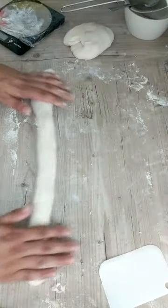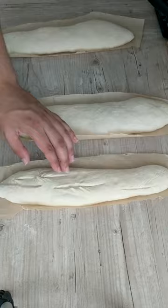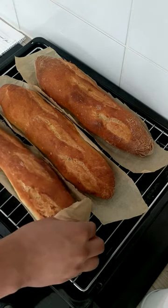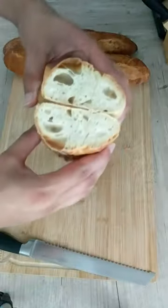The baguettes were baked at 220 degrees Celsius for 15 minutes with a water bath and a further 18 to 24 minutes without one. My baguettes were left to cool completely to room temperature before slicing and eating. And yeah, enjoy!